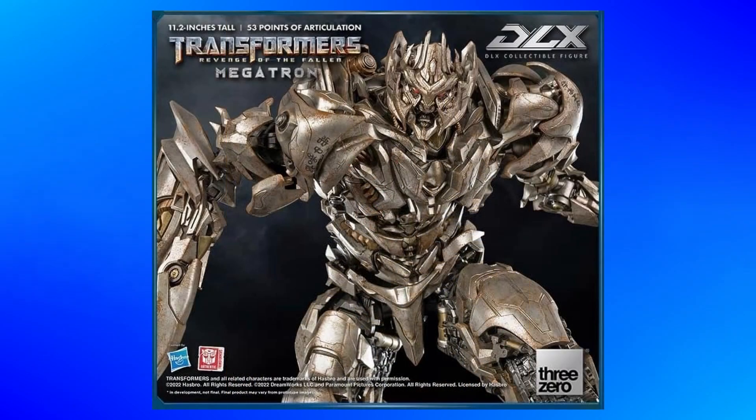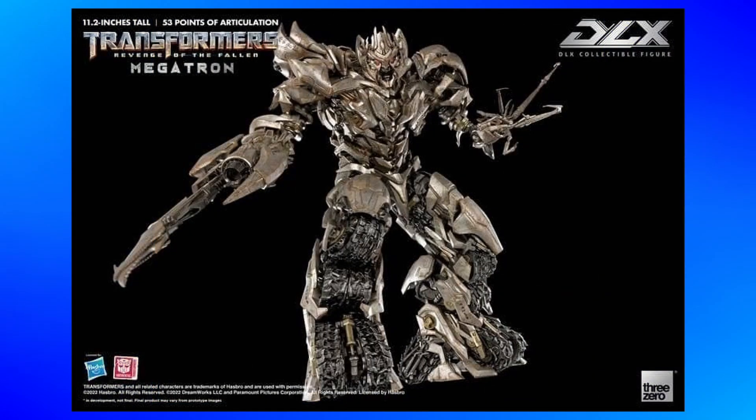So once 3-0 started to really dip into the Michael Bay stuff with the DLX line, Revenge of the Fallen Megatron, and really just Megatron in general, was high up there on my list. I love all of Megatron's live-action designs, and that's including Galvatron from Age of Extinction, and I'd love to see each one of them get this treatment.